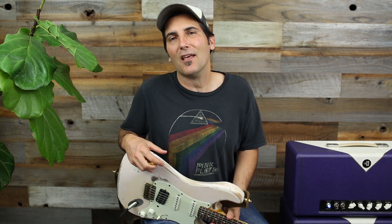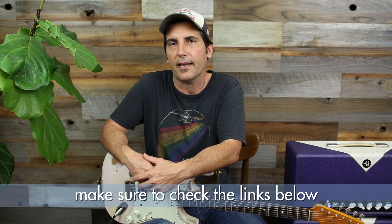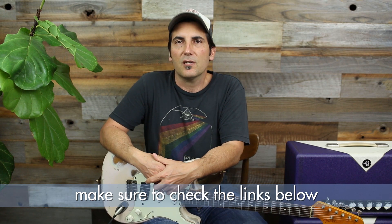Welcome to another Lick of the Day. I'm Brett Papa, and today is all about ditching the scales and thinking about chords, because that's really where it's at when it all comes down to it — and nobody told me that until like 25 years into my playing.